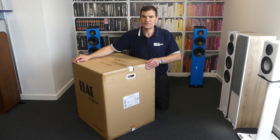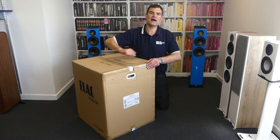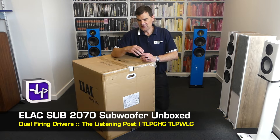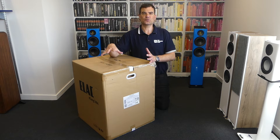Hello and welcome to the Listening Post's unboxing channel on YouTube. Today it's with great pride that I'm unboxing ELAC's superb two-driver subwoofer, their Sub-2070. This is a stunning subwoofer. It's always been a favourite of mine, and it's wonderful to be able to share this with you today.